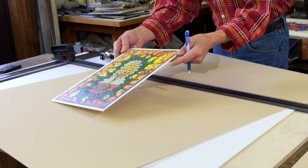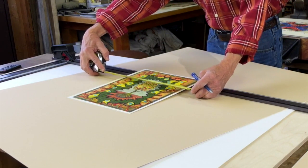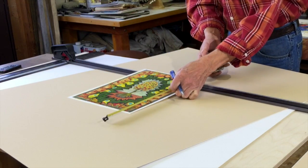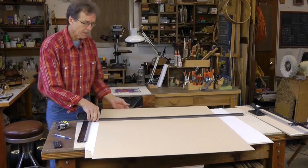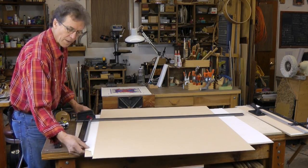I've got one of my paintings here and I need to figure out how big that's going to be. I'm going to cut a 16 by 20 mat. We've got a full size sheet of mat board here and I've got it on a couple of pieces of scrap.